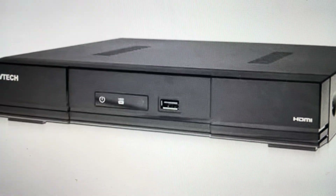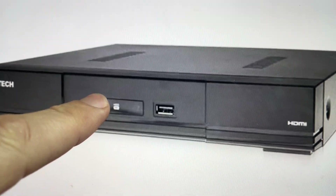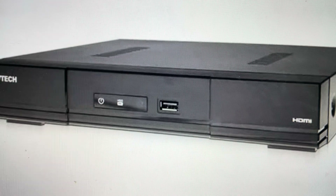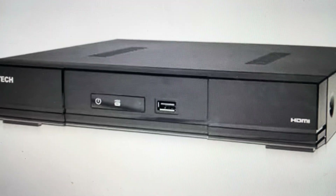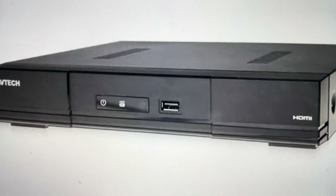And you'll see on the control board underneath, there's a blue button. You're just going to press and hold that blue button while you turn this back on. And after it turns on, keep holding the button for a few seconds and the recorder will default to its factory settings.